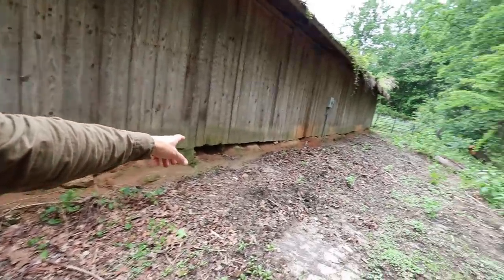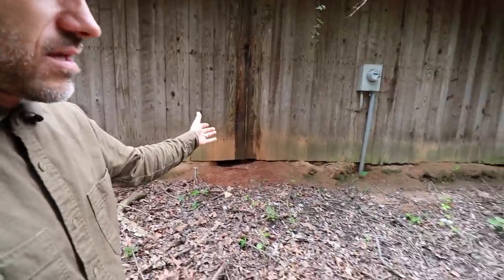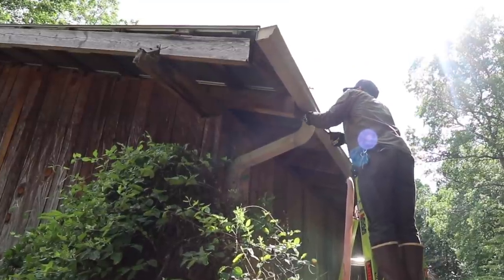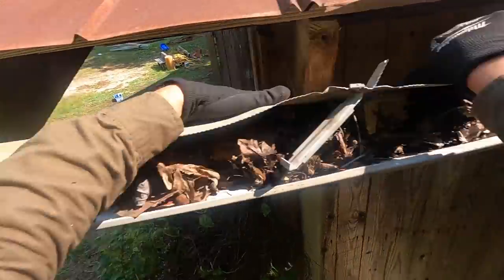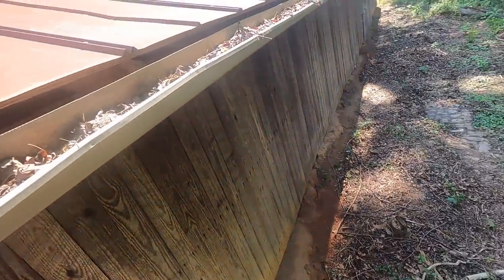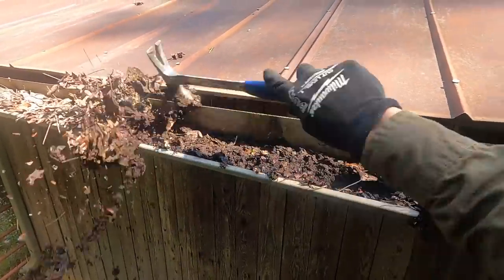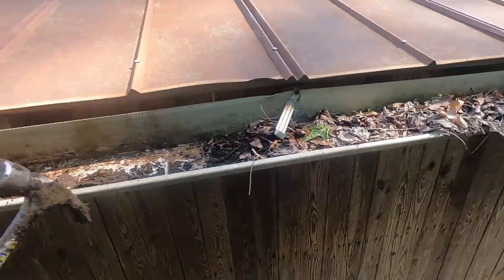These are groundhog holes that go underneath and they will destroy the foundation on this thing. I've been trying to catch them — there's like a whole family of them that live down there. There are no screws on this barn, not even the gutters; the gutters are also all nailed in. This is going to be harder than I thought. I'm just going to end up cutting it because it's all bent up anyway — the nails are just giant thick nails and I'm bending it even more, so I think this thing is beyond keeping. Maybe I just take a sawzall to it.